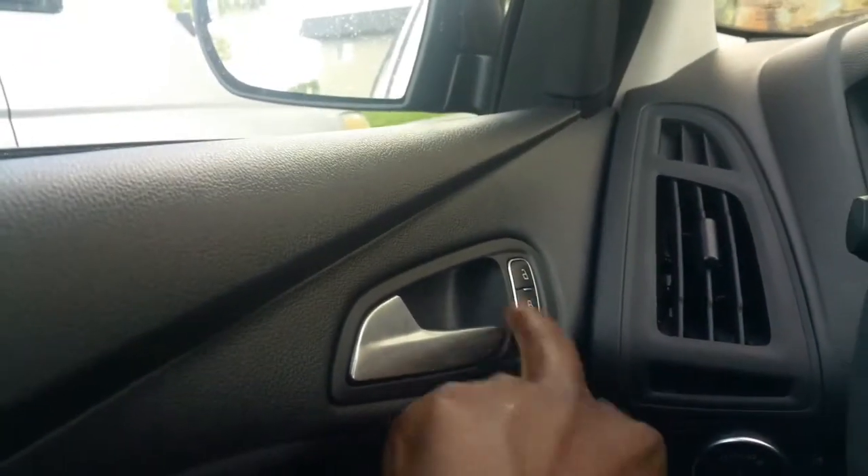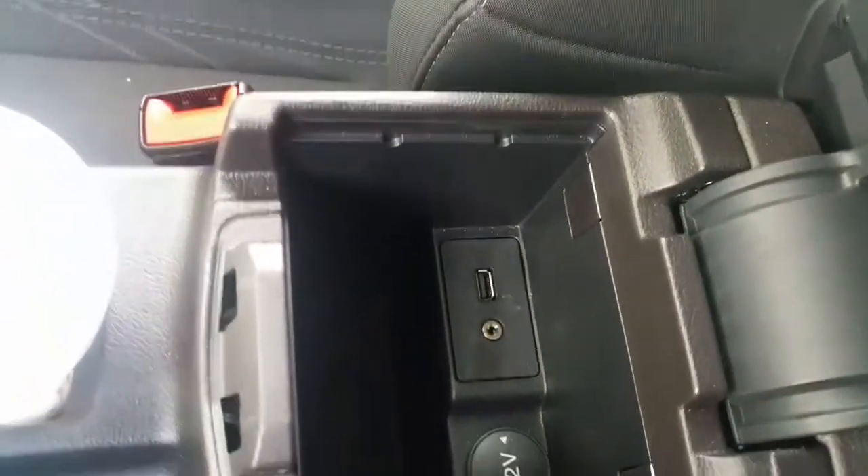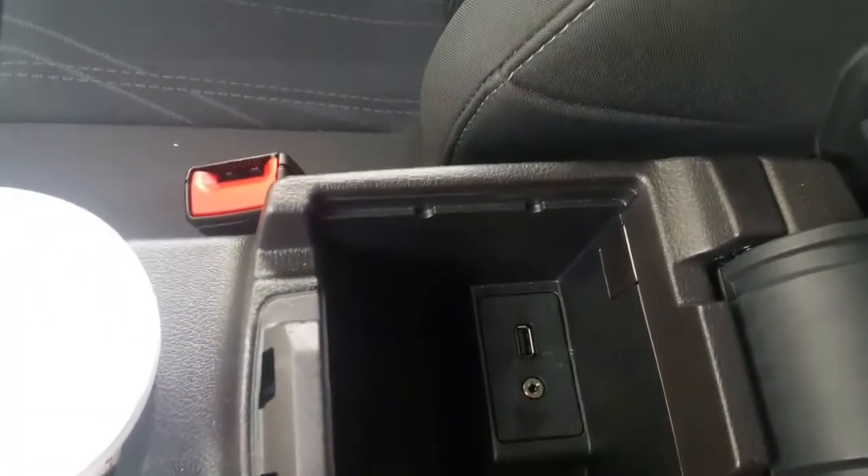You can lock your windows from here. This controls the mirrors. Here are your door locks and your armrest. You also have a 12-volt charging dock, an aux cord, and another USB inside the armrest. Now let me show you the backseat and then get out and show y'all how it looks outside.